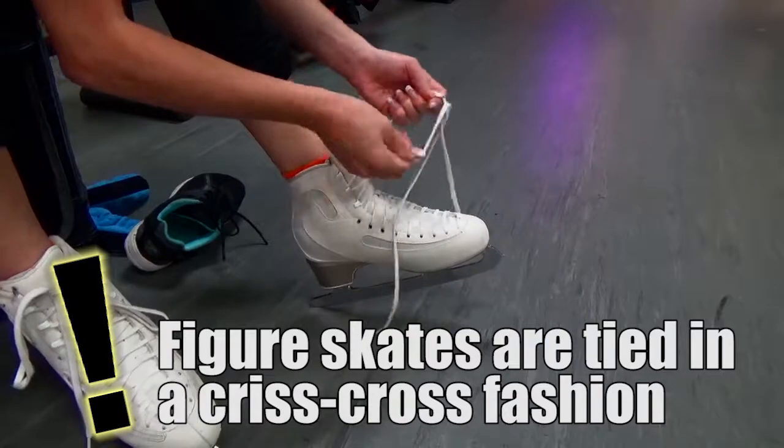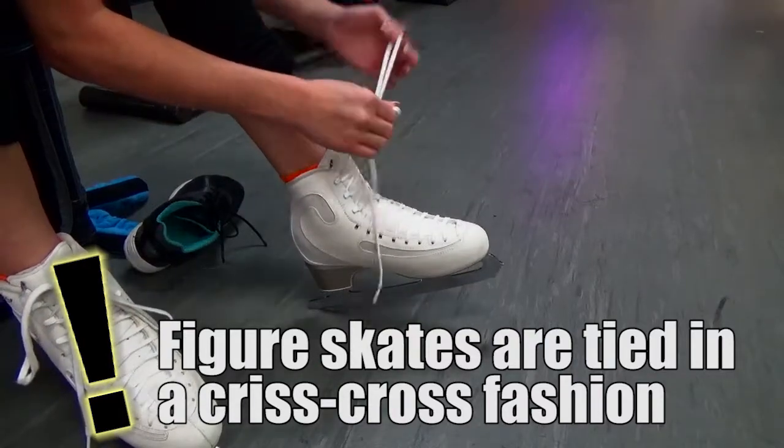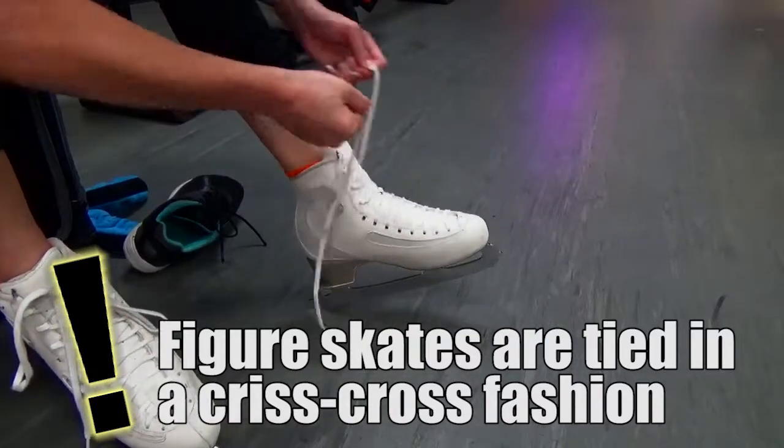With figure skates, make sure that you tie them all the way to the top, including loops and hooks, by tying them in a crisscross fashion.